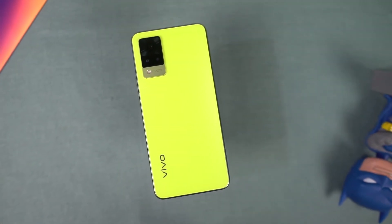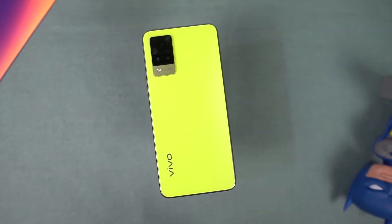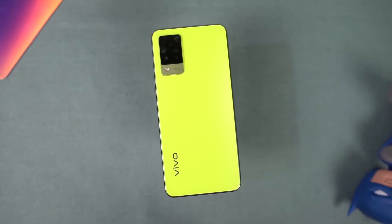What's up guys, this is Anon from Notion Hub and in this video we are going to do a gaming review, battery drain test and heat test of the Vivo V21.